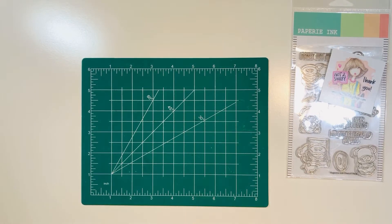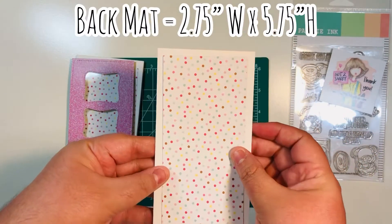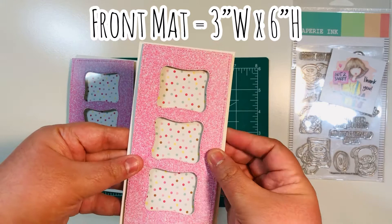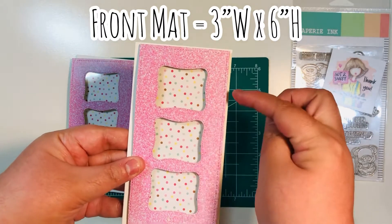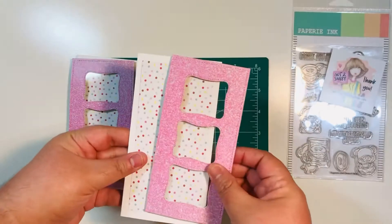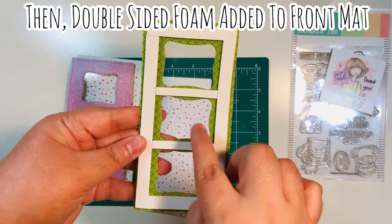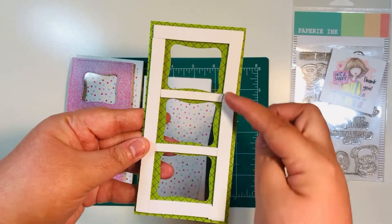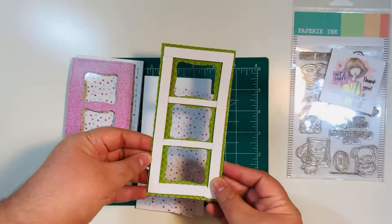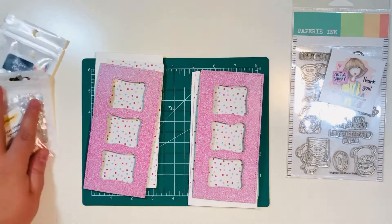I've already prepped both bases off camera and we're going to assemble them on camera. I have my mini slimline card base, my back mat which is two and three-quarters by five and three-quarters, and my front mat which is three inches by six inches. I've already die-cut both dies, added the stitch border, done the wonky shapes in the middle, and added acetate to the back of the front mat. I've also added double-sided foam around the border and interior, dividing it into three sections so the sequins and sprinkles are evenly distributed.